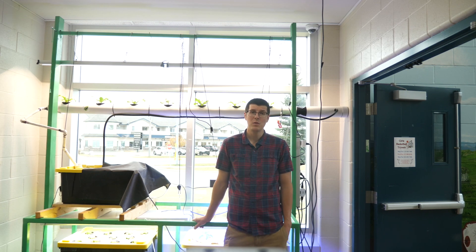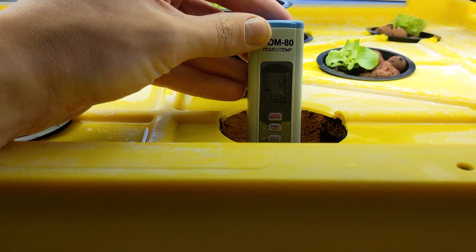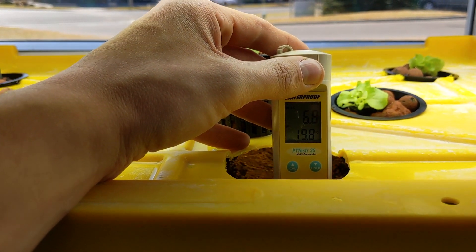In all of our systems we measure EC, which gives us the relative nutrient concentration, and also the pH so that nutrient uptake is optimal and our plants are getting everything that they need.